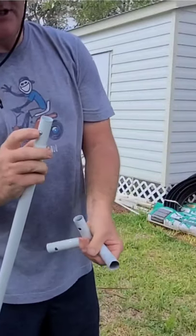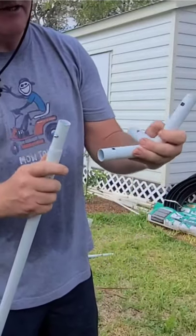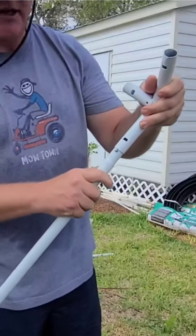You should have these little push-in buttons here and they just click into place. There are no tools needed.